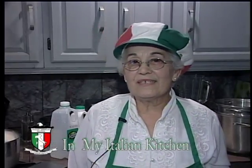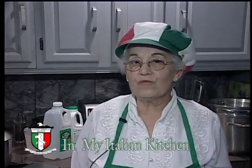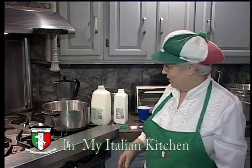My name is Maria Verzilli. Welcome to my Italian kitchen and we are making ricotta for you today. Here we go — we're gonna start to make ricotta.